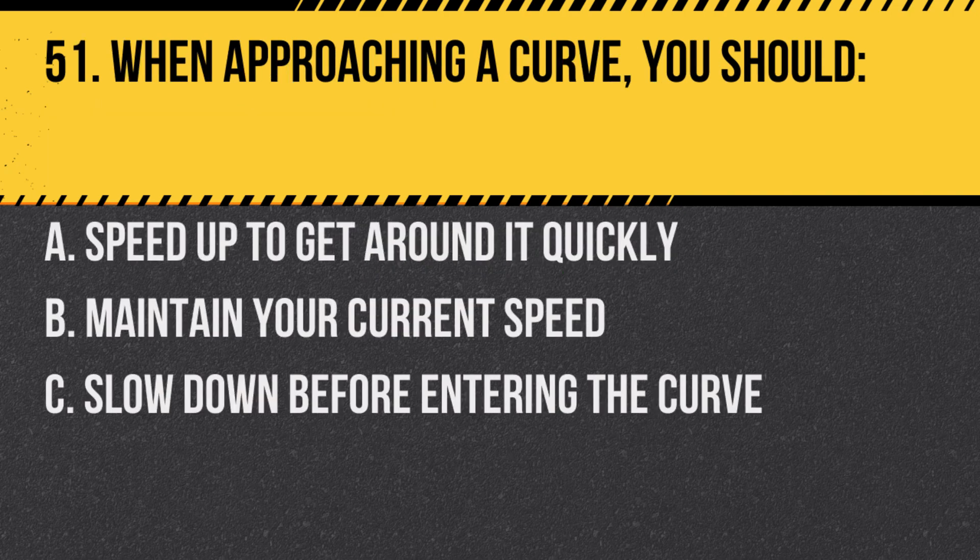Question 51. When approaching a curve, you should: a. Speed up to get around it quickly. b. Maintain your current speed. c. Slow down before entering the curve. Answer: c. Slow down before entering the curve. This ensures safety.